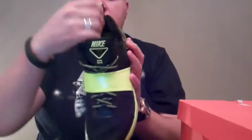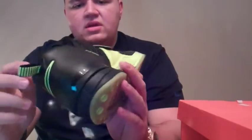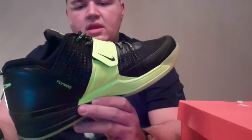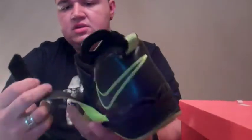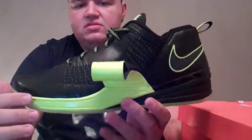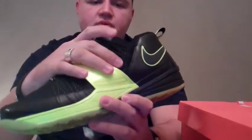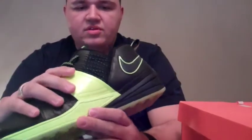Also on the heel, there are a couple of cool features: Achilles padding, which is really nice, and a loop in the back for easy on, easy off. For a lockdown fit, they throw on a midfoot strap. There's also a little Velcro piece so that while you're tying up the sneaker, the strap won't get stuck on the laces and make them snap. The midfoot strap and fly wire together really harness your foot and lock you into the footbed.